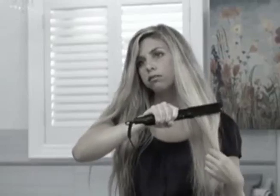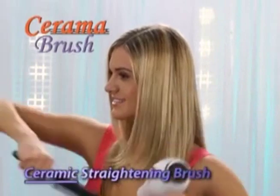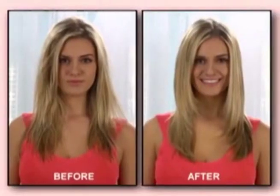Is your hair a frizzy nightmare? Straightening it takes forever. Is your flat iron frying it? Introducing Ceramabrush, the incredible breakthrough ceramic straightening brush.